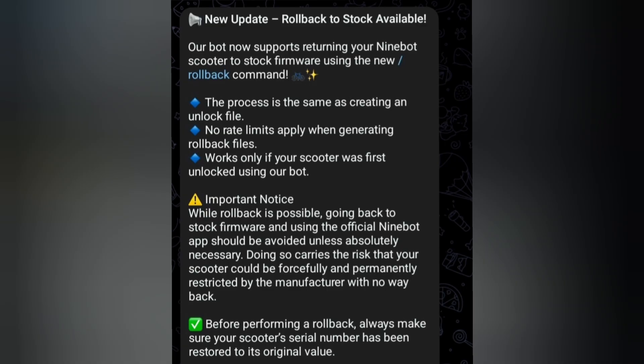It works only if your scooter was first unlocked using our bot — so if you have Xiaomi Dash and want to create some files, it will not work. Important notice: while rollback is possible, going back to stock firmware and using the official Ninebot app should be avoided unless absolutely necessary. Doing so carries the risk that your scooter could be forcefully and permanently restricted by the manufacturer with no way back. That's why I will not update it and connect it — especially not to the Segway servers.